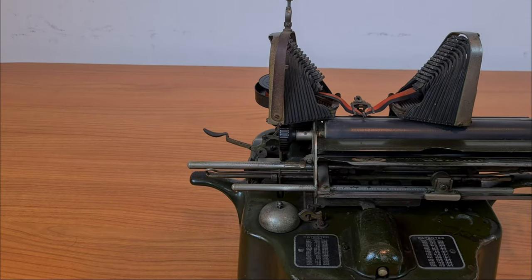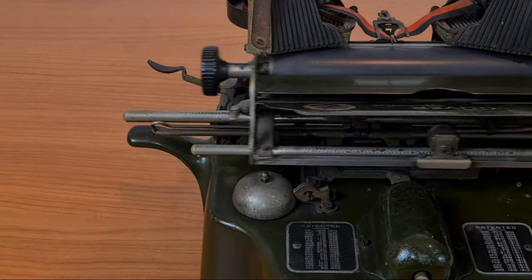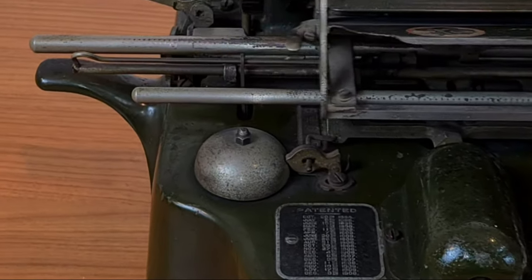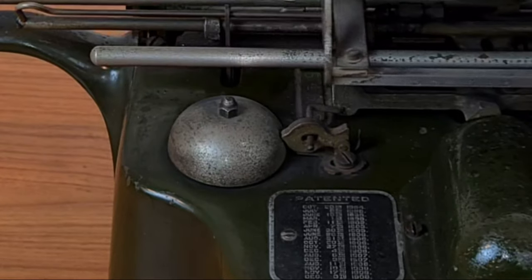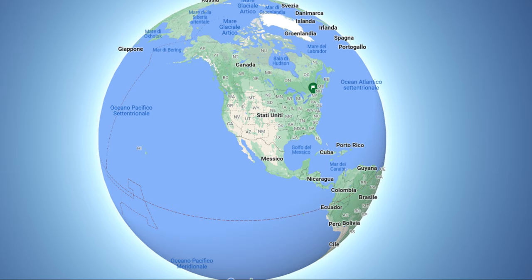This is the back — it's the bell mechanism. The Oliver's headquarters was in Chicago.